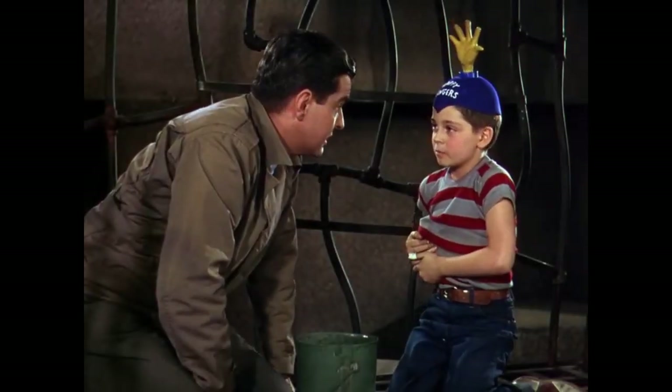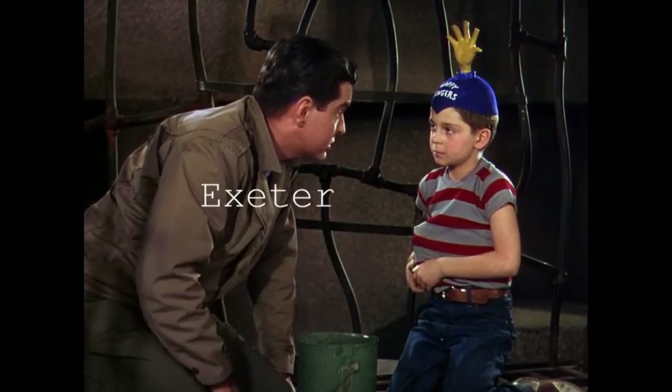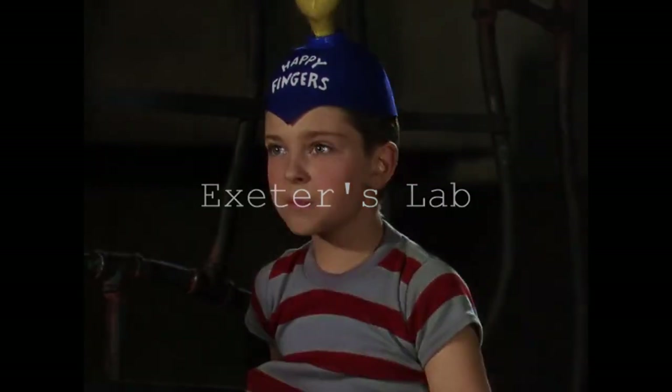Listen Bart, there's something I've got to tell you. I never made one of these before and the stuff that I put in there, well it's a kind of a revolutionary principle. It might be dangerous. It might even be atomic. Atomic? Might blow up?